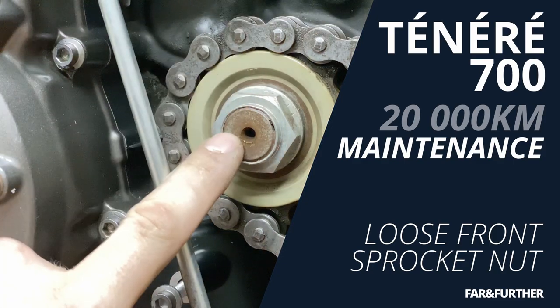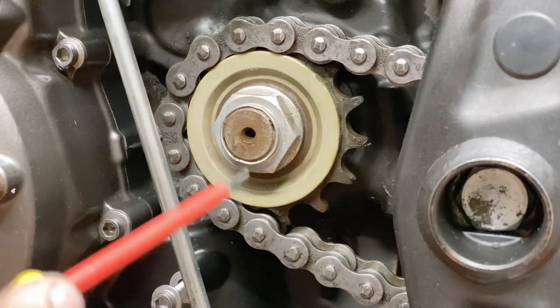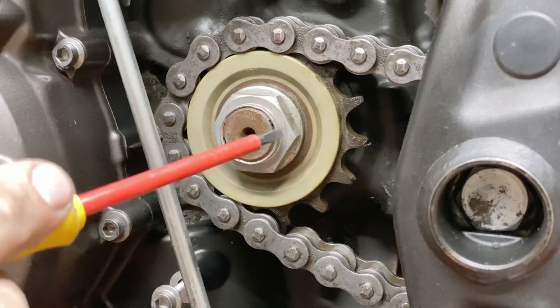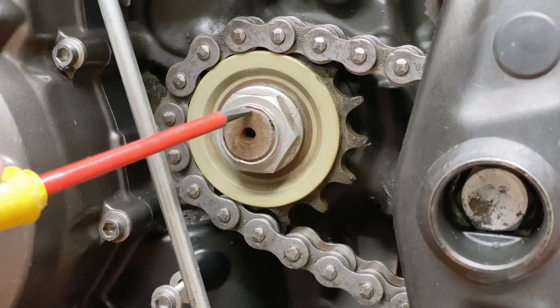Hello everyone. I'm gonna change the front sprocket and I think there's something really odd. The nut should be staked, which means that this area should be pressed into the opening in the shaft. And it's not — it's actually over here.